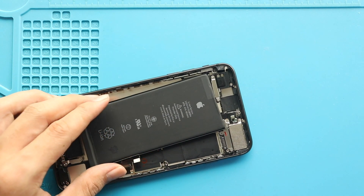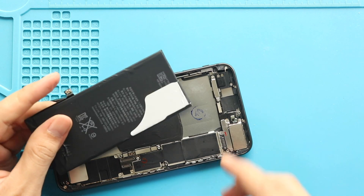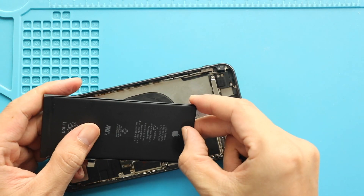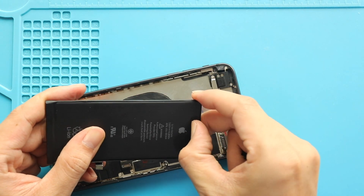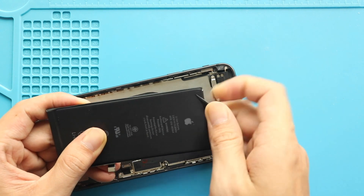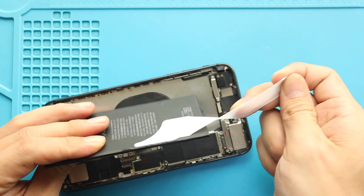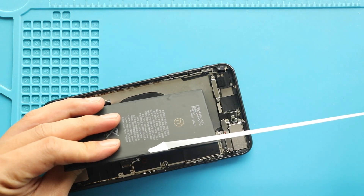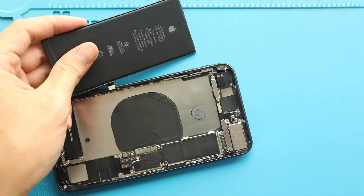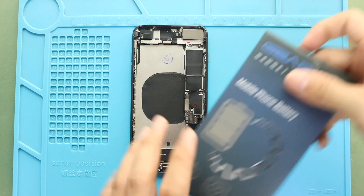Remove the battery from the body. Next, place the new battery in the body with adhesive.